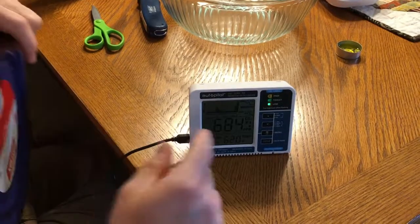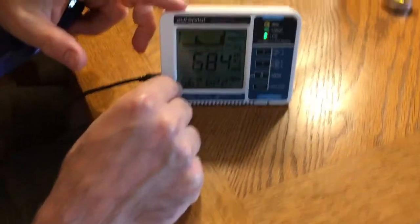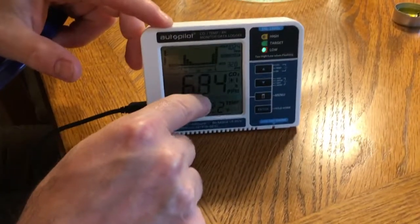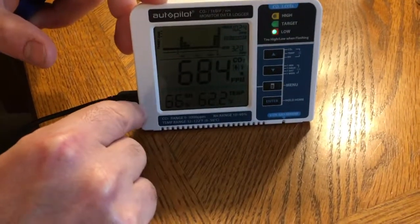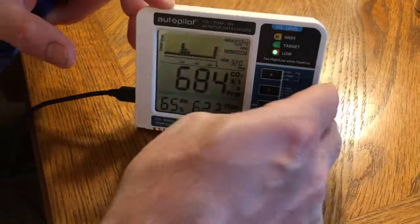First, its reading is — we can see it's at about 600 parts per million, 684 parts per million CO2. It's at 66% relative humidity, but it's not updating very often.